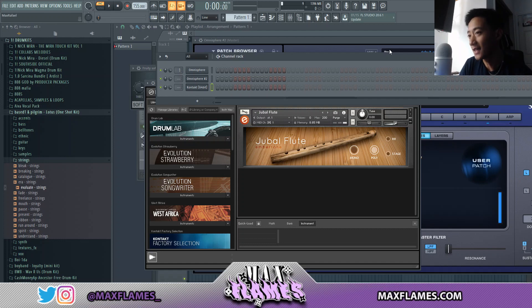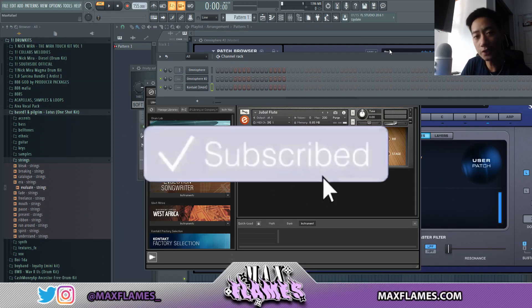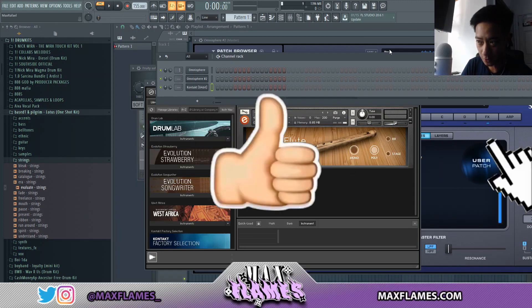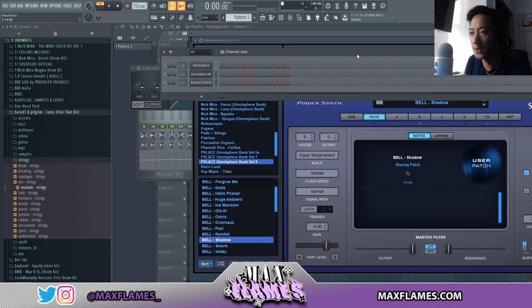If you guys haven't already, follow my Instagram and Twitter at MaxFlames underscore. If you do enjoy these videos, please like and subscribe down below. My Tenacious drum kit is dropping at 2,000 subs, so if you enjoy please subscribe — it helps the channel. Without further ado, let's get in.